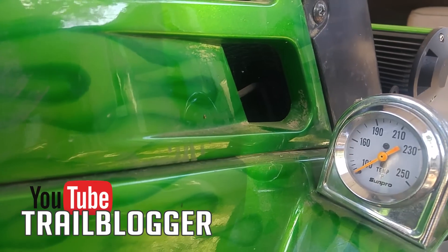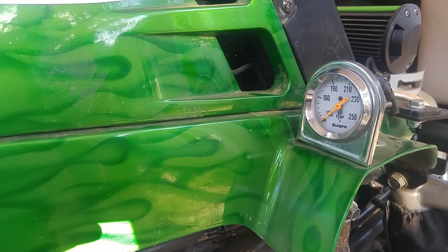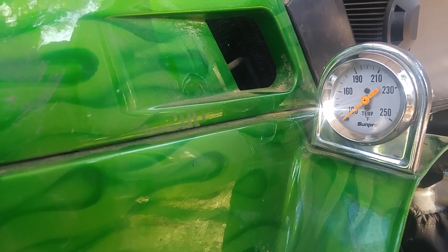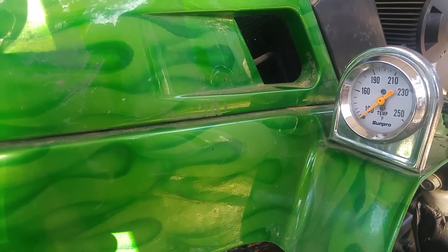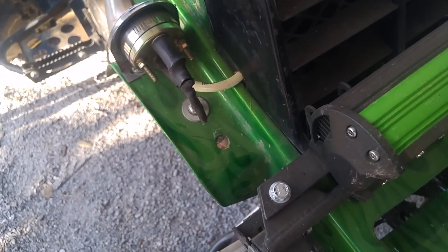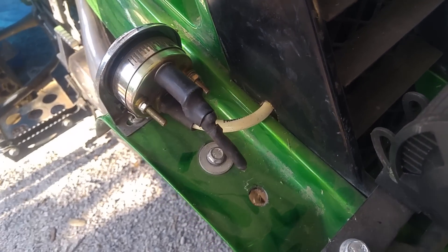A couple people asked about my temp gauge, so here it is. This is a Sun Pro temp gauge I got from AutoZone. It's pretty simple — there's no power to it other than if you wanted to run a light bulb for the backlight. I don't have the backlight hooked up on mine; I just wanted to save as much power as I could for the light bar, so I capped that off with some tape in case I ever want to put a light.